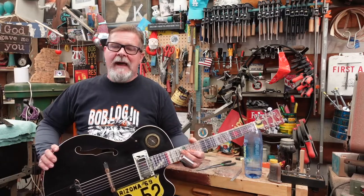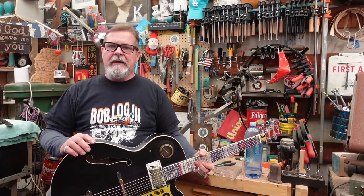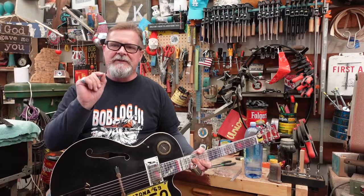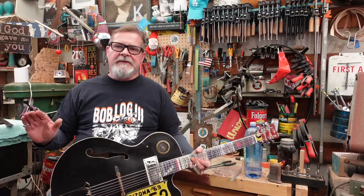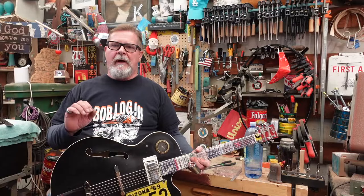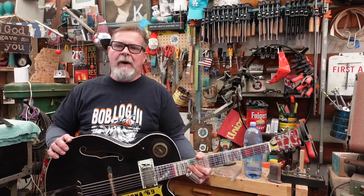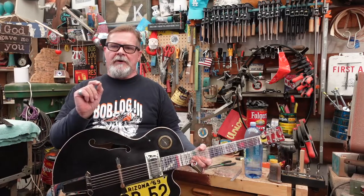As always with Guitar Kit World, the stuff was all there. The tolerances were such that I didn't have to do a bunch of sanding and weird stuff — I just basically did some sanding, fit everything together, and used some basic hand tools that most of y'all have. So don't let building a guitar freak you out.